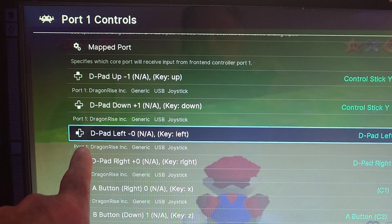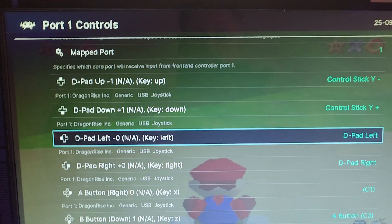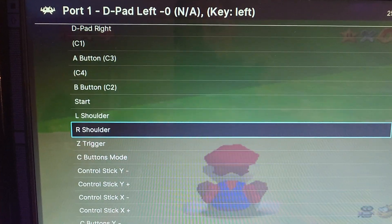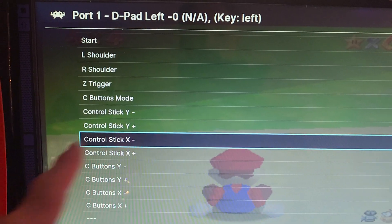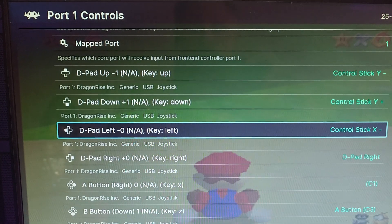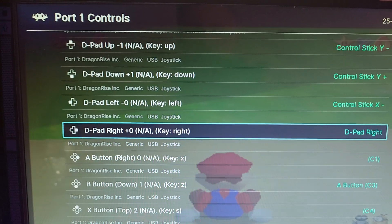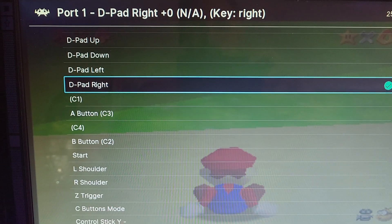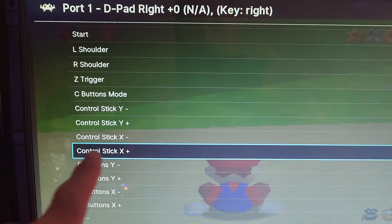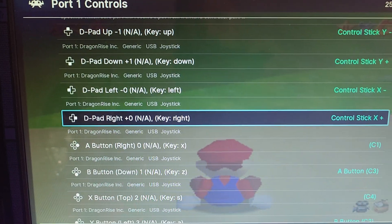Now we're going to go down to the next one, D-Pad Left. Hit your A button and select Control Stick X Negative. Hit your A button to set that. And the last one is going to be D-Pad Right. Hit your A button and we're going to go down to Control Stick X Positive. Hit your A button.